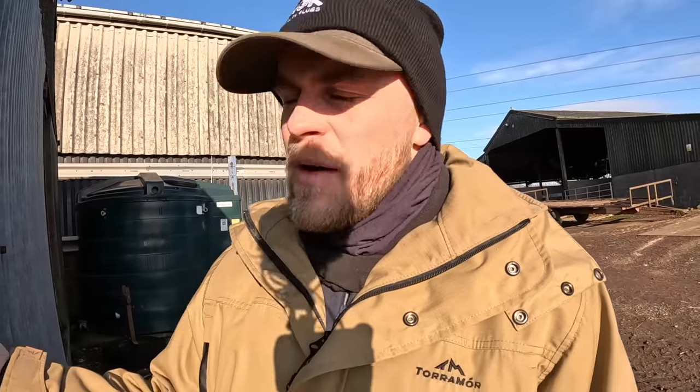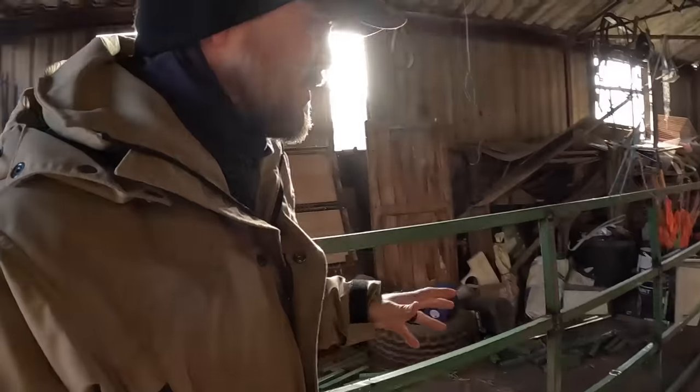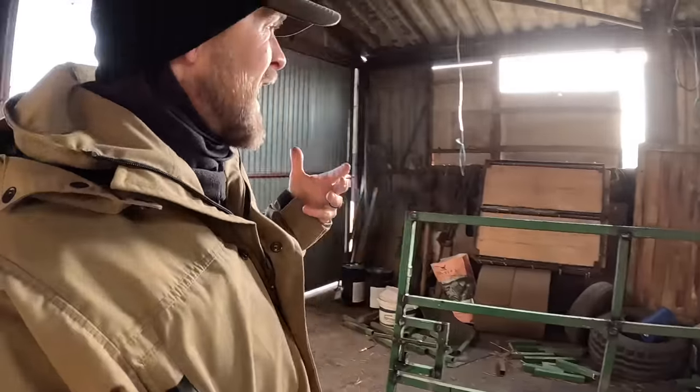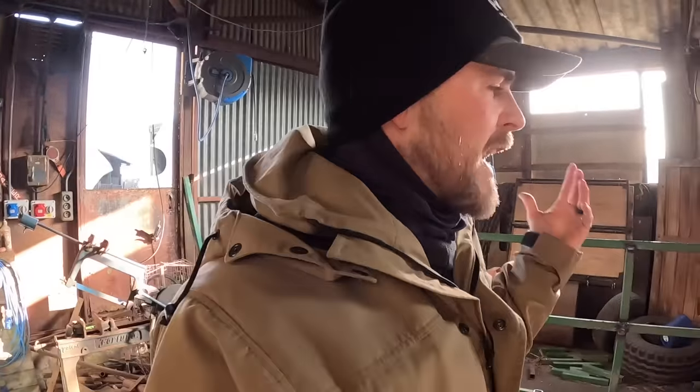You might notice I haven't painted it. The reason is it's like minus two every single day right now, so the paint is just not going to take on that gate whatsoever. We've got loads of odds and ends jobs to do — we need to sheet it and get it hung so we can get the bolts in.